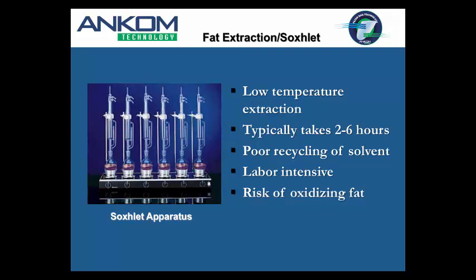One of the risks we talk about with Soxhlet — and this is sample-dependent — is the risk of oxidizing fat because of how the oil is treated during the process. If you're doing a two- to sixteen-hour extraction, you have the oil on heat for a long period. At the end, you also have the treatment of the oil as you're fuming off or drying off residual solvent and moisture. Brian will talk about some tests he did on the oxidation issue.